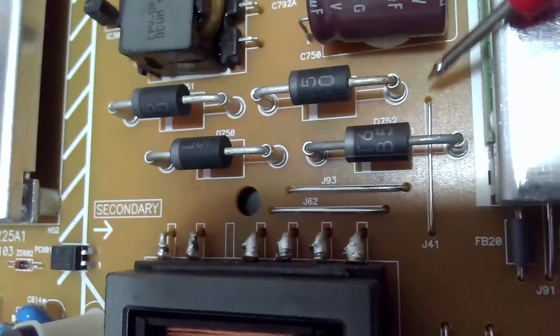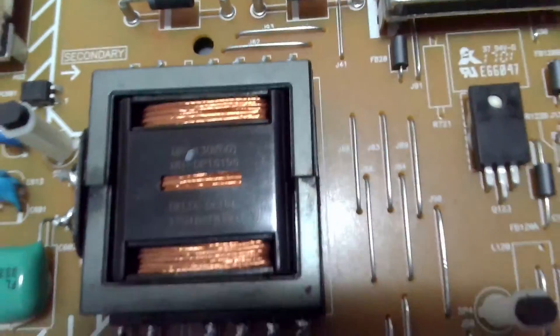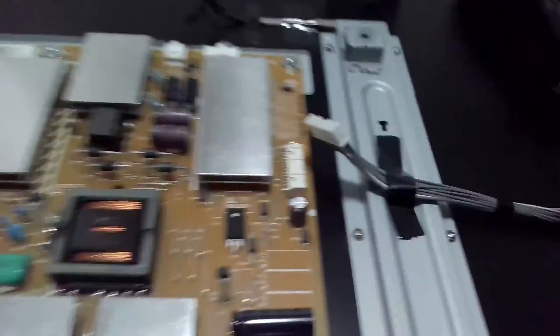I can see some brown discoloration here — this side is a bit brownish. It could be that one of them has a problem. So I will pull them out of circuit and then we can test them individually.